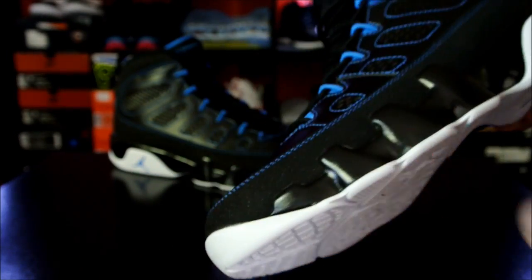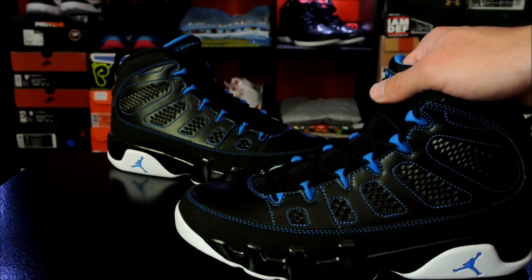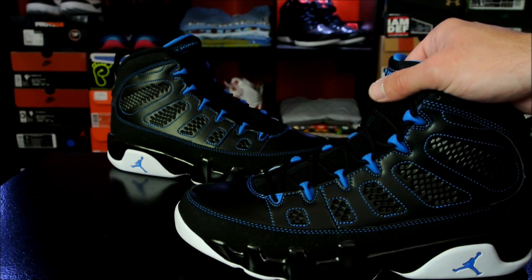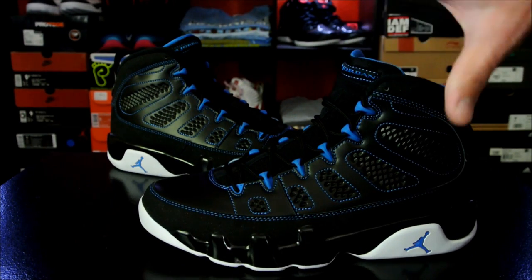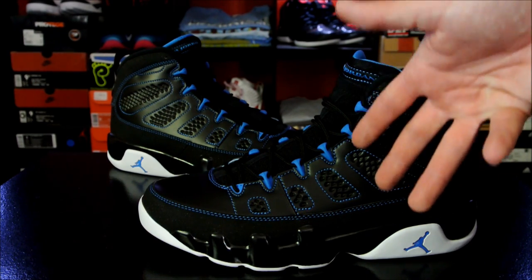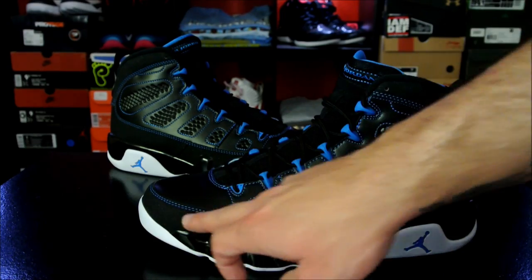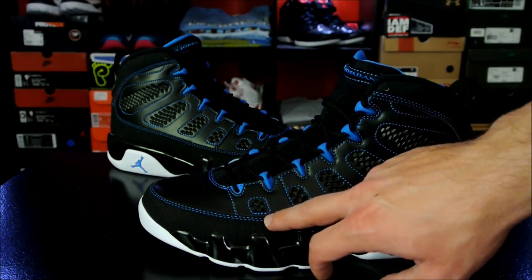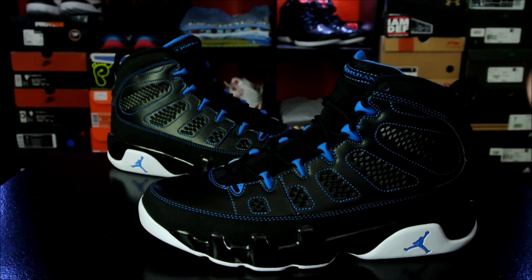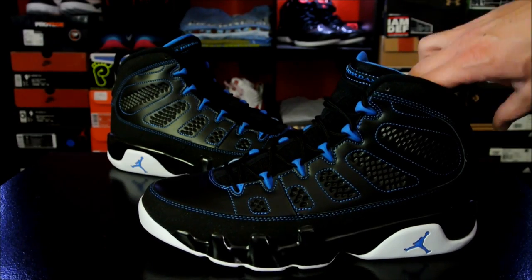These kind of remind me of the Penny Hardaway player editions — or player exclusives — from way back in the day, like '94, '95. The main difference though: the colors are fairly similar, but basically that shoe was a charcoal Air Jordan 9 — so the black upper and the charcoal wrap. And then everything that was red on the original charcoal, so the inner lining, logos, and branding, was all a royal blue.